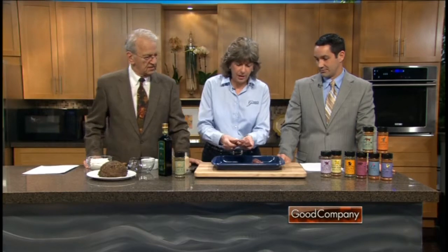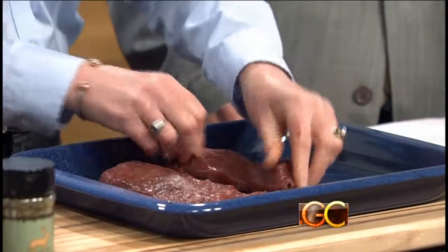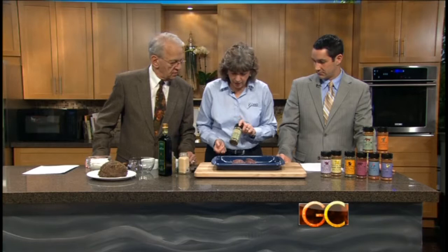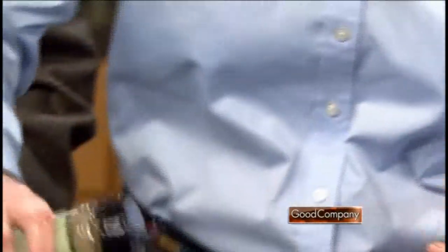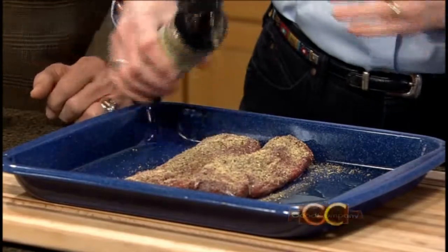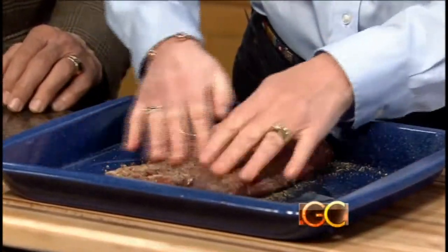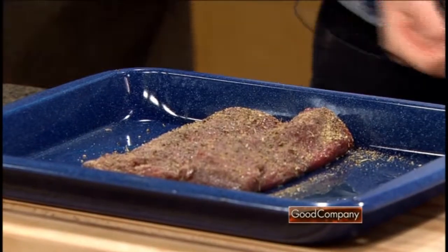What you do is sprinkle a little olive oil on it and just rub it right on there. Then I use this blend we developed called Awesome Antler Rub — specifically designed for game. Just shake it on generously and give it a little rub. I just do the one side, because venison is delicate and you don't need to overdo it.